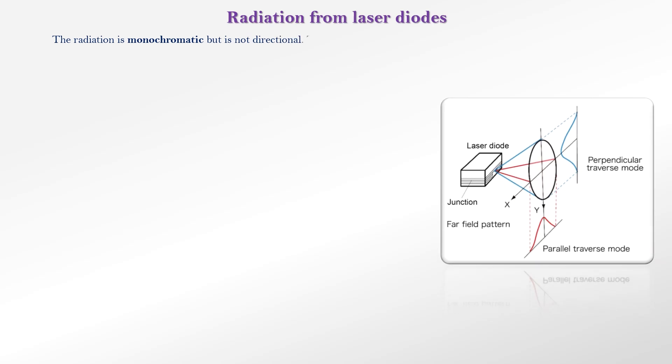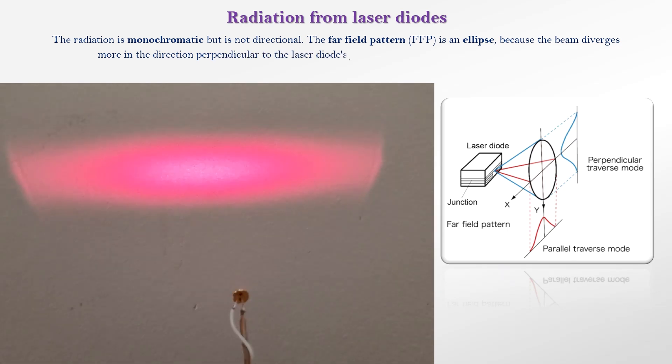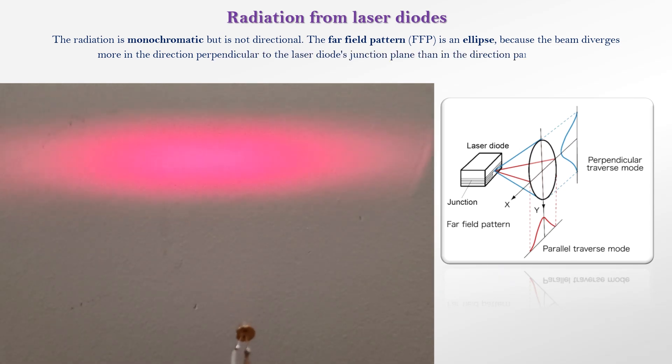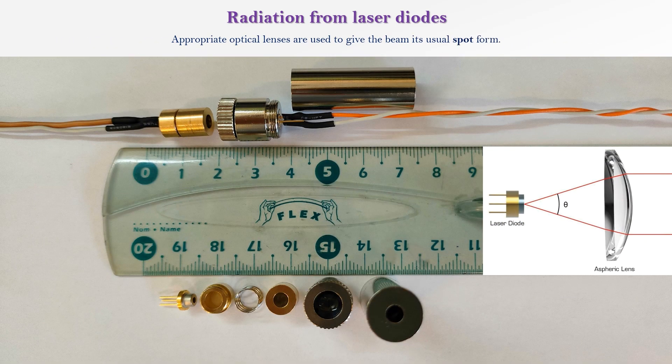The radiation is monochromatic, but is not directional. The far-field pattern is an ellipse, because the beam diverges more in the direction perpendicular to the laser diode's junction plane than in the direction parallel to it. Appropriate optical lenses are used to give the beam its usual spot form.